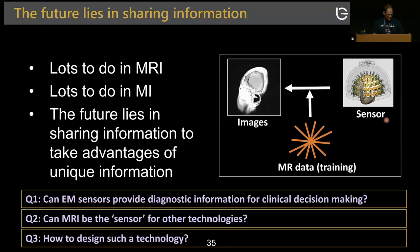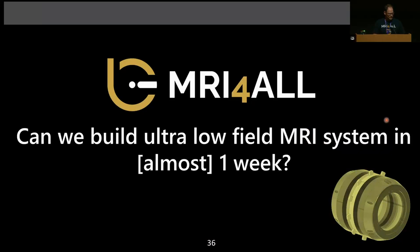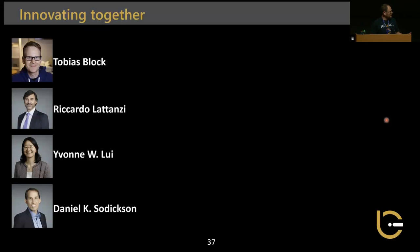The second topic is MRI for all — can we build an ultra-low-field scanner system in almost a week? It started with Tobias Bloch and myself before COVID, then COVID postponed everything. At one point we gathered our courage and approached leadership — Ricardo Lutanzi, Yvonne Lui, and Daniel Sodickson — and they said yes. We got a budget of $10K, ventured forward, contacted colleagues, and formed the group.